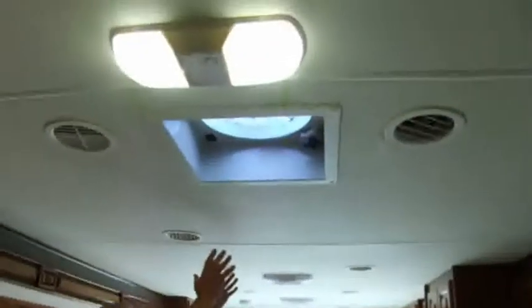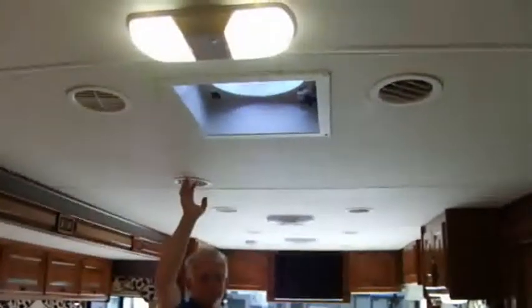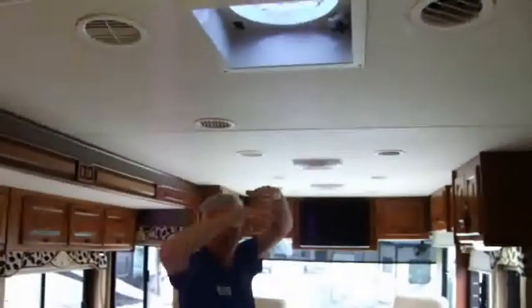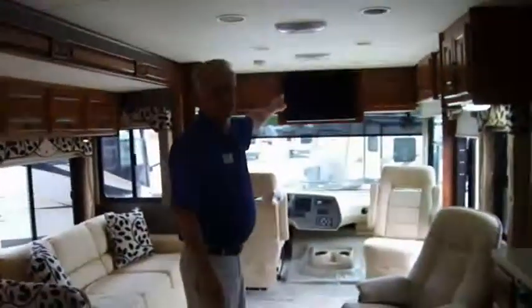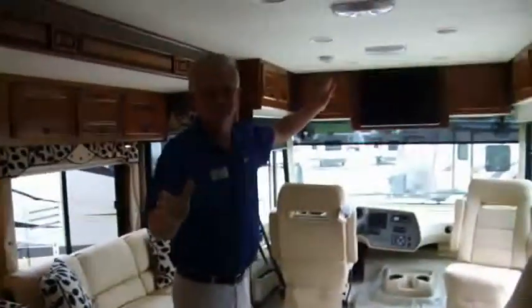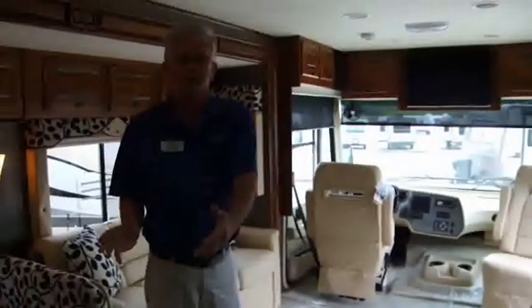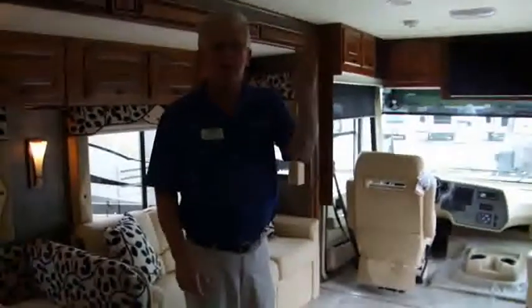If you look at the ceiling, you don't see the air conditioners. The air conditioner returns aren't here in the ceiling because half of these vents are intake and half are exhaust. The AC sits way up on the roof, very well insulated from you — it's very quiet, so you won't have to turn the AC down while watching TV. The front AC is also a heat pump, so you've got electric heat and don't have to rely on LP propane.